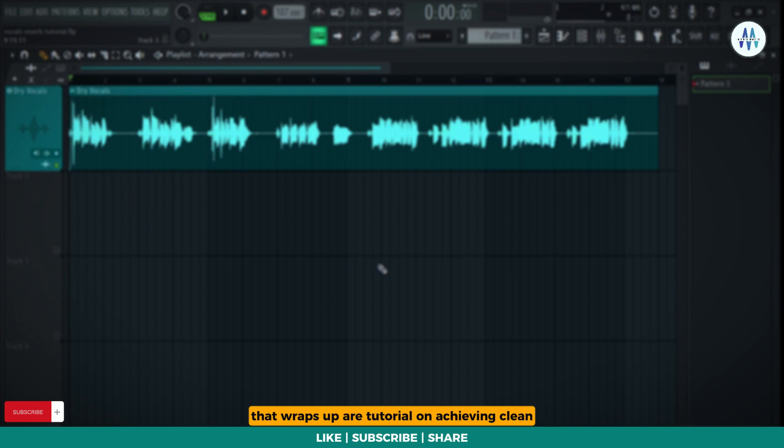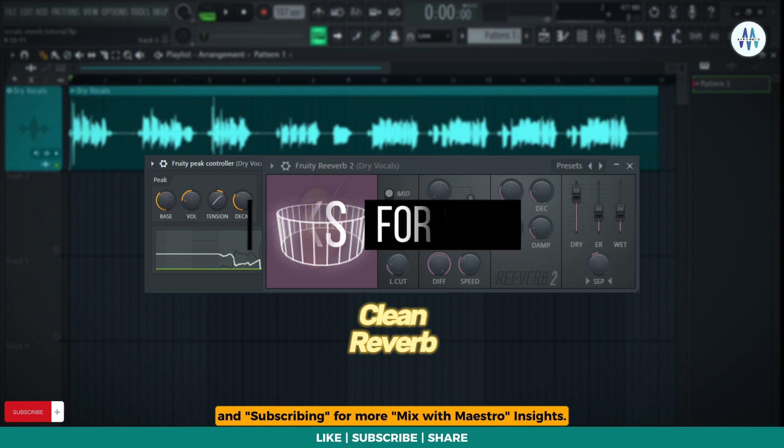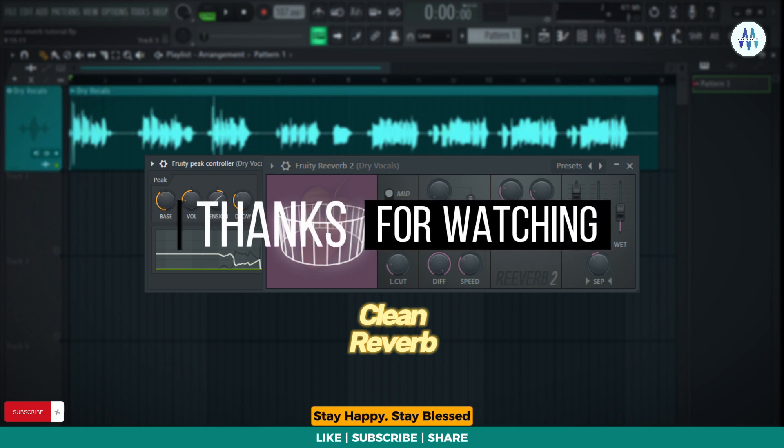That wraps up our tutorial on achieving clean and outstanding reverb on your vocals. I hope you found this tutorial valuable. If you did, please consider giving this video a thumbs up and subscribing for more Mix with Maestro insights. Stay happy, stay blessed and keep spreading love.